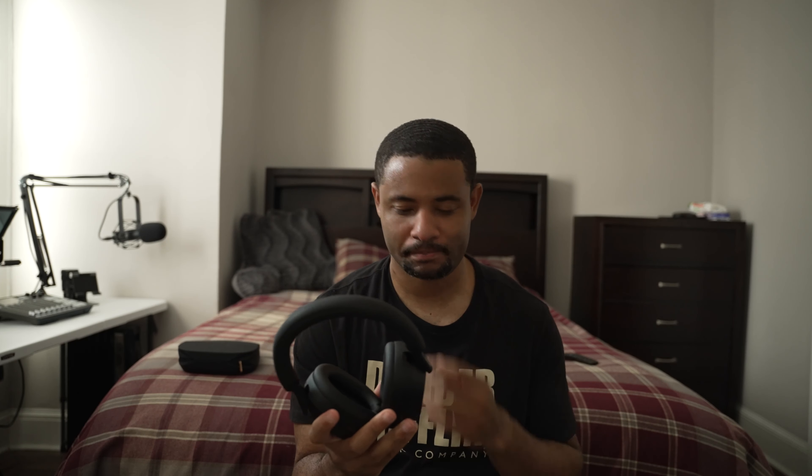Having said that, I like the sound of the XM4s better than these because the bass on the XM4s is much more punchy. The XM5s have a punchier bass too, but it's more balanced. That's not a deal breaker — it comes down to price. These run at $399, while the XM4s can be found around $298 to $350, so about $50 cheaper. And since I like the sound of the XM4s better, it's hard for me to recommend the XM5s if you don't already own them.